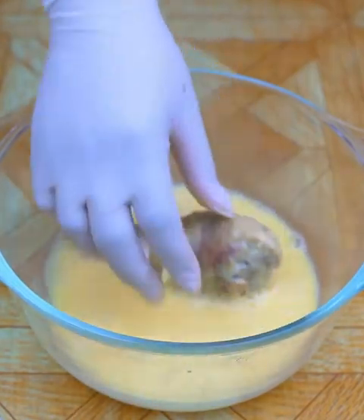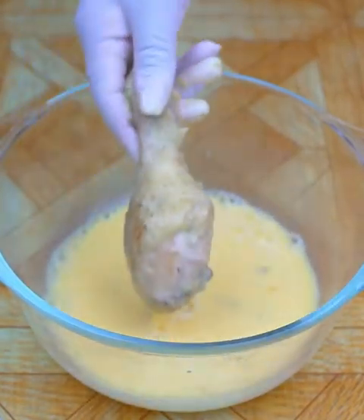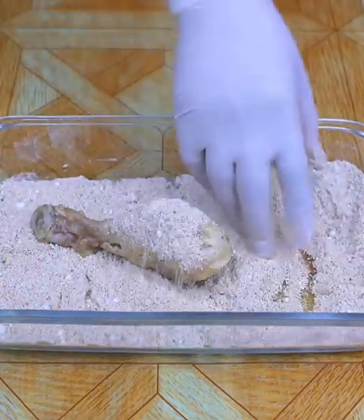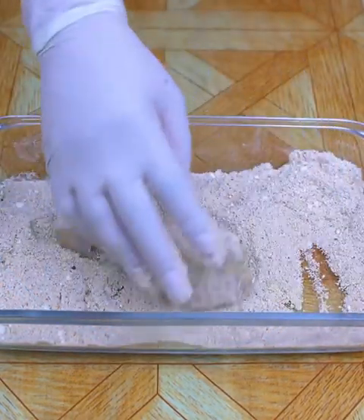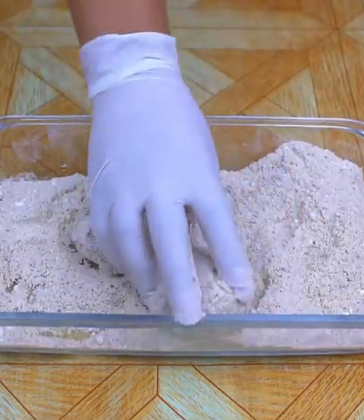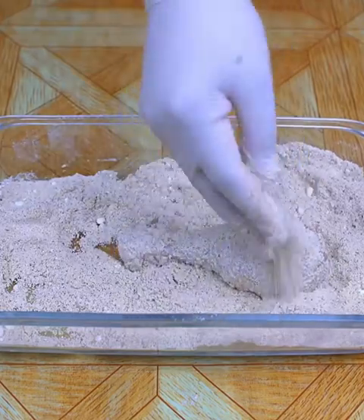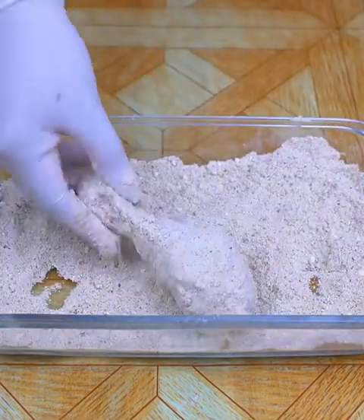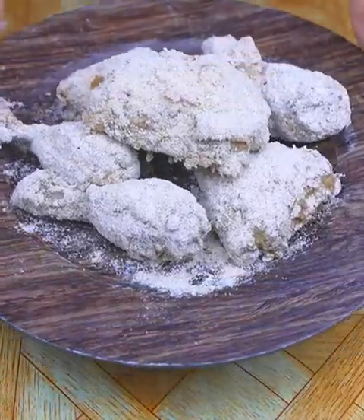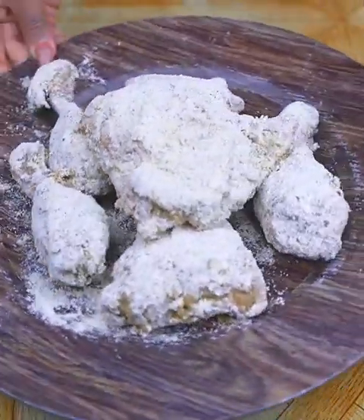When the chicken has cooled, I will first pass it through the mixture of milk and eggs which I had reserved, then through the mixture of bread crumbs and wheat flour which I also had reserved. And in this way we should have the chicken well breaded.